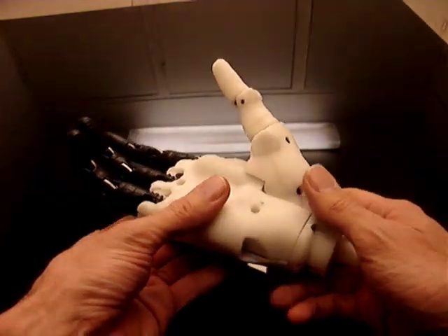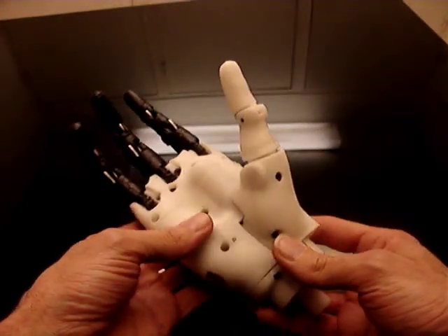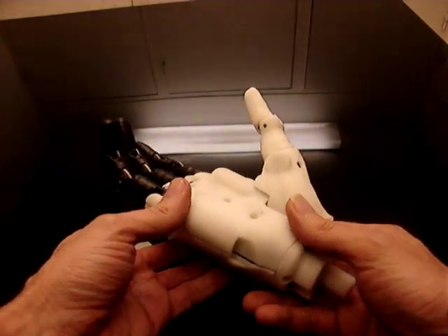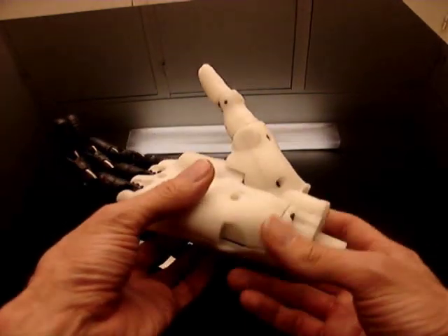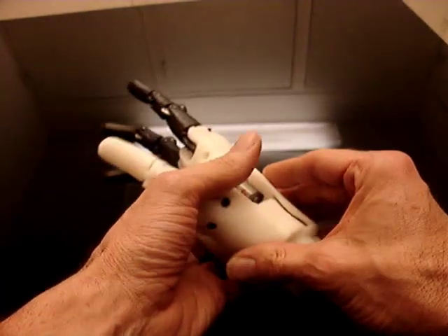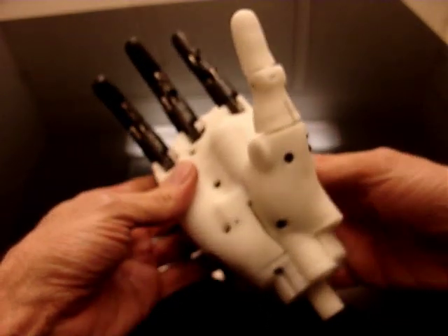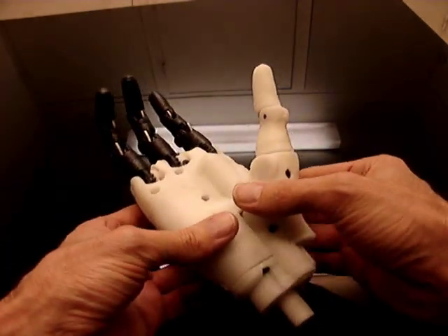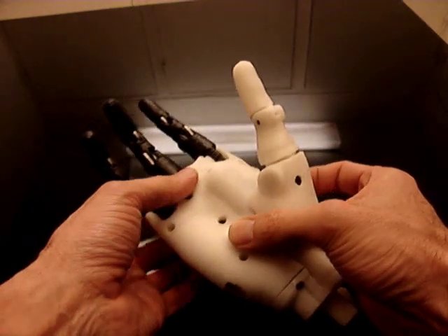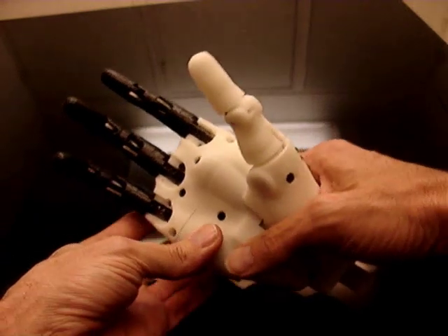Hi everybody, this is a quick video to show you the new hand that I have recently designed, and this hand has two purposes. It's one to be on the robot and the other one to be used as a prosthetic, because many people are requesting to use the robot hand as a prosthetic. But since the beginning I always thought cables were not strong enough to pull objects and to hold objects.